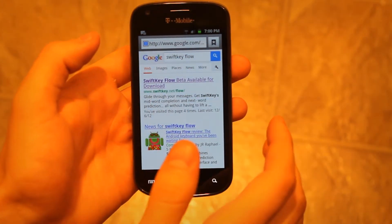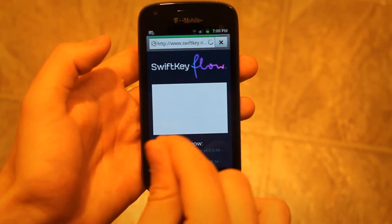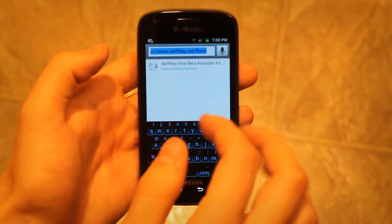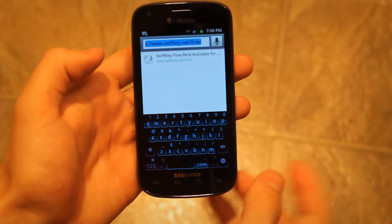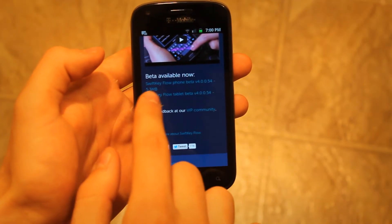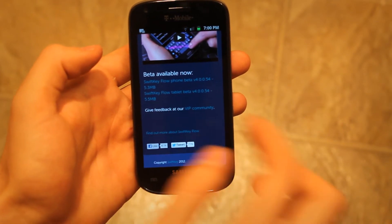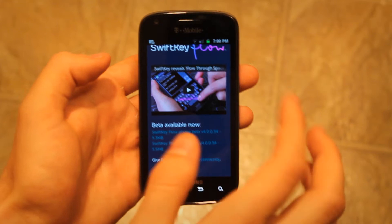Let's go to the web right here. You can just go to Google, type in SwiftKey Flow, and click on the first link that you see. It'll get you to a website called swiftkey.net/phone. Go to this website and you can see the SwiftKey phone beta — and there's also a tablet beta you can download.